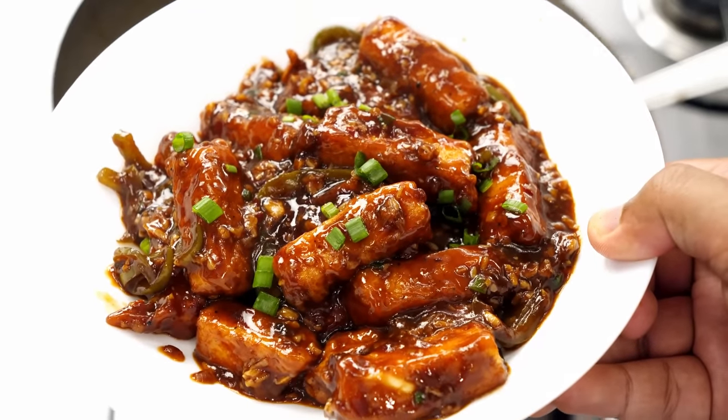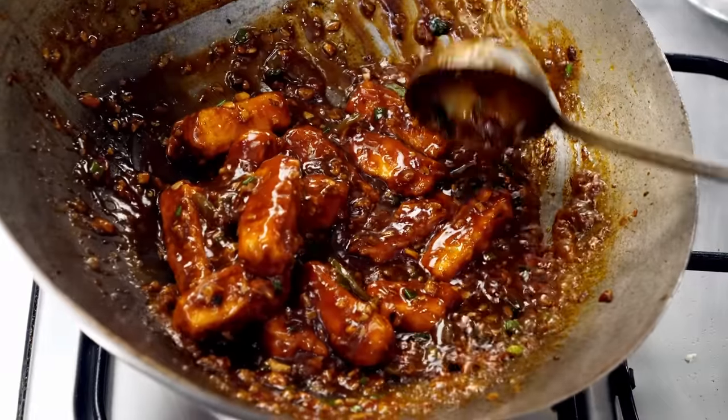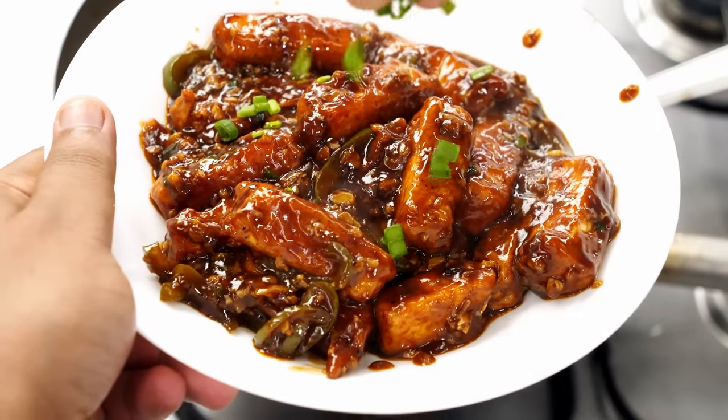Today we are making paneer manchurian recipe. Looks delicious, isn't it? We are making it in restaurant style and it won't take much time. So hey foodies, welcome to Cooking Shooking. The texture of paneer will be fantastic, super soft. So let's get cooking.